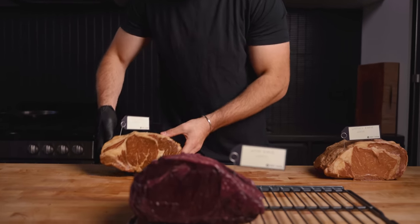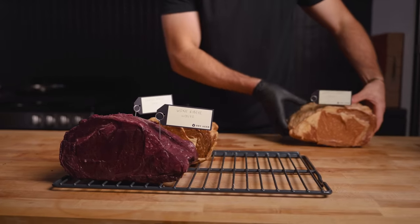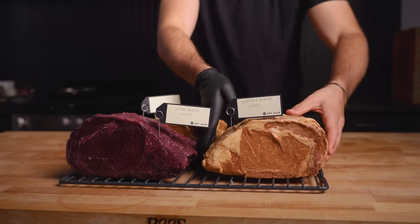I gotta say, I'm extremely jealous of you guys. I'm dying to see what happens in this experiment. Unfortunately, I need to wait 30 days from here — you guys have to wait about 10 seconds.